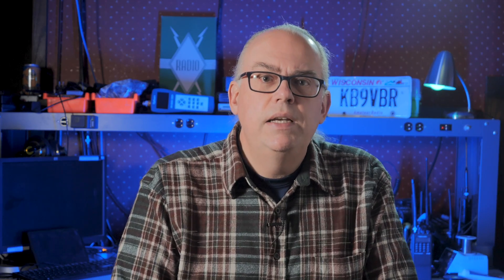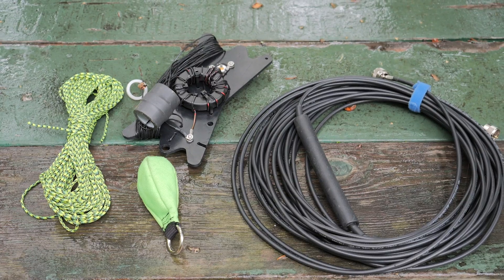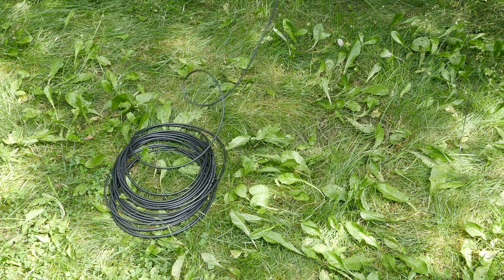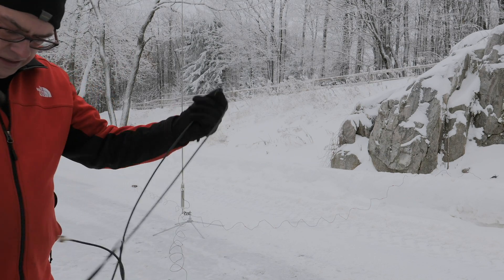You'll need coaxial cable to connect everything up. In the field, I use RG8X as it is lightweight and inexpensive, and it also has good loss characteristics for the HF band — so I'm really not losing any efficiency using this lightweight cable. I'll carry two 50-foot lengths and two 25-foot pieces, but starting out, one 50-foot and one 25-foot piece will get you going. Having an extra piece of cable is good in case a connector breaks or the cable gets damaged. Plus, I've been in situations where 50 feet wasn't enough to deploy the antenna where I wanted to, so that extra 25 feet let me put the antenna and the radio exactly where I wanted them.